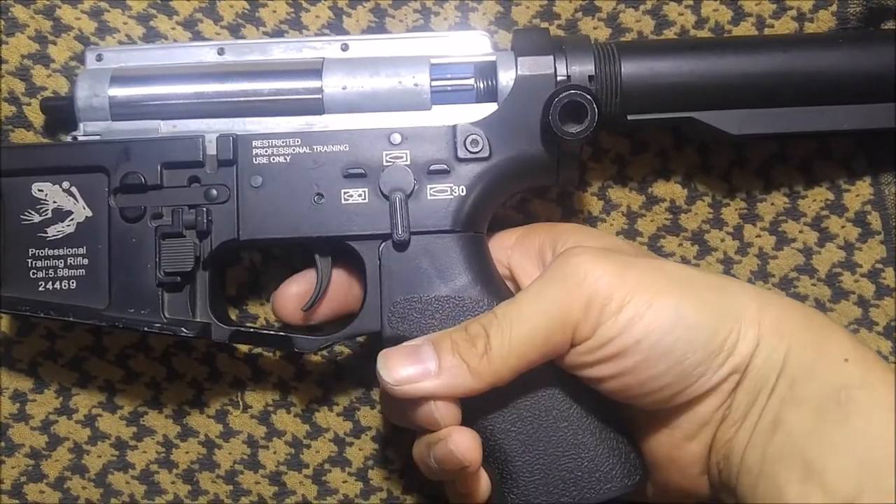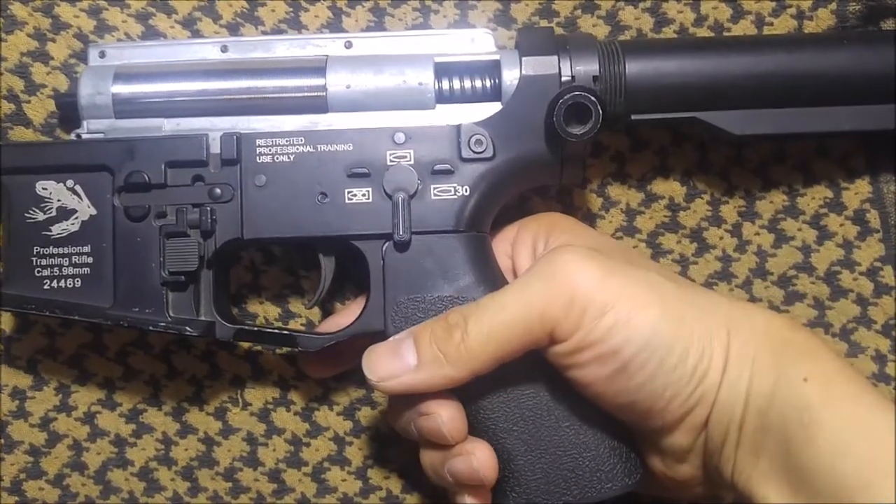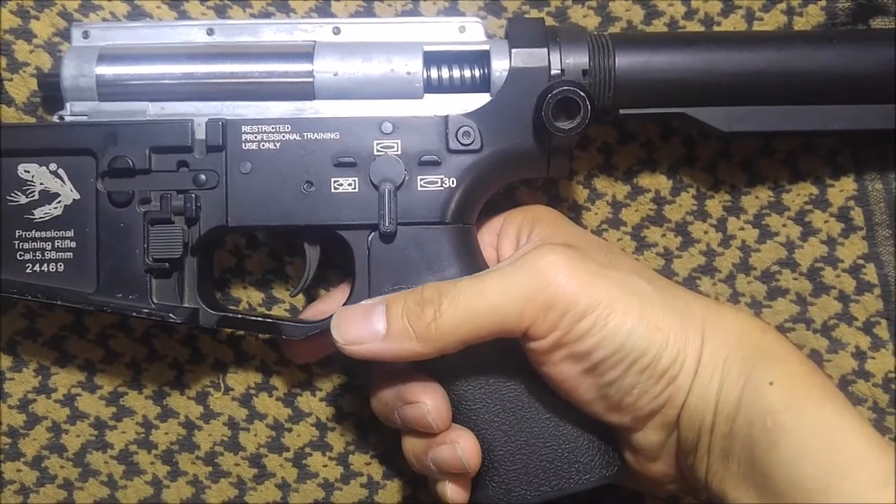Put it to semi, pull the trigger, and your piston is now in its forward position.